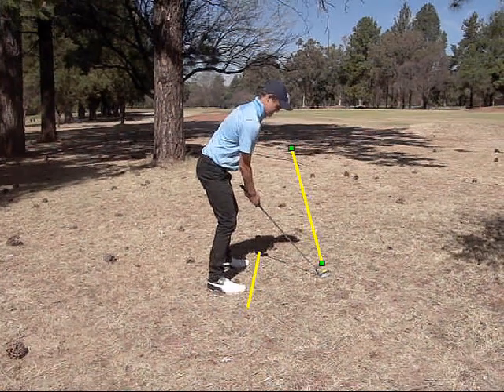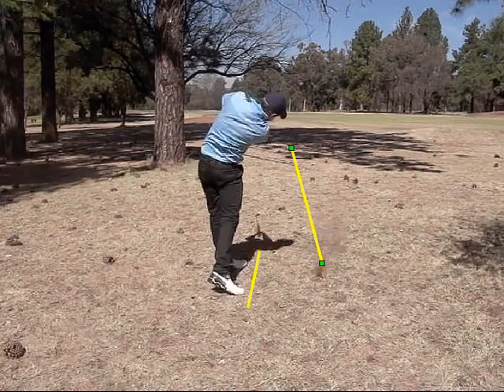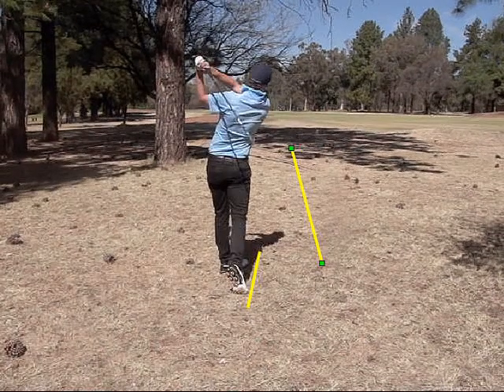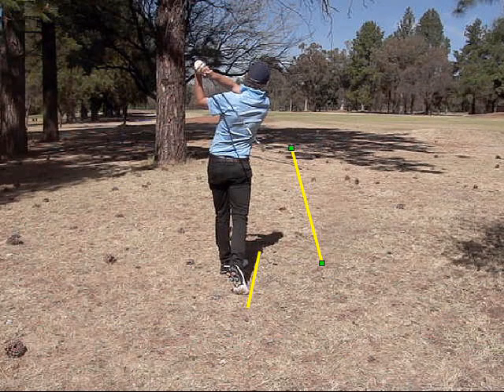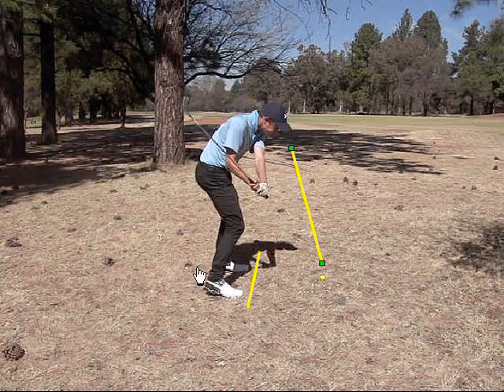And then put a normal swing on it and the ball should come out quite low with a nice right to left shape. If ever you slice the ball, it's going to be a difficult shot to play and I would just watch that you don't actually start the ball into the target you're trying to avoid.